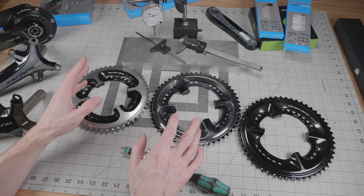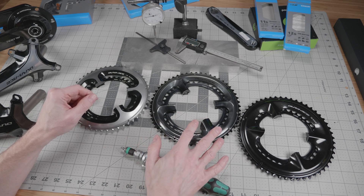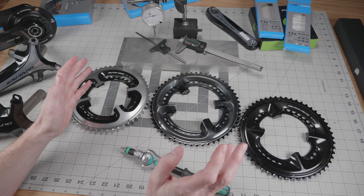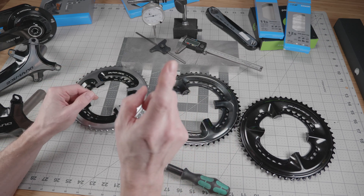That's about it for today. I hope this clears up some of the misinformation surrounding Shimano chainring compatibility. For those of you lucky enough to get your hands on one of the new 12-speed road groupsets, get out there and beat some PRs, and we'll see you in the next Gadget Blues.